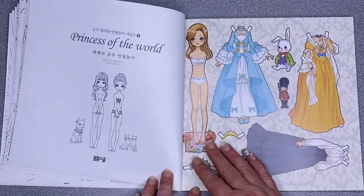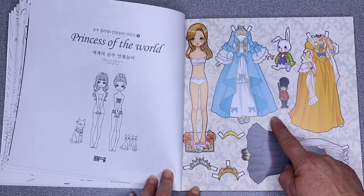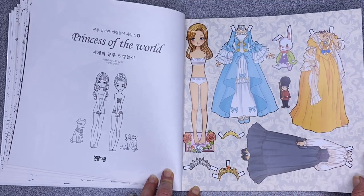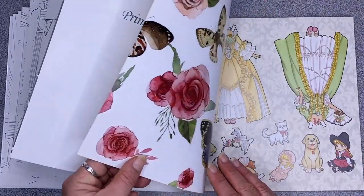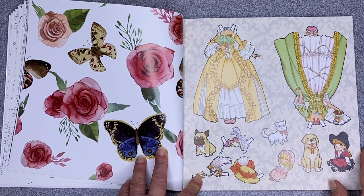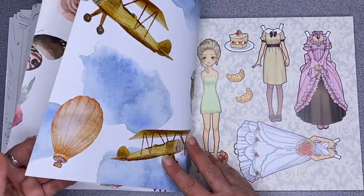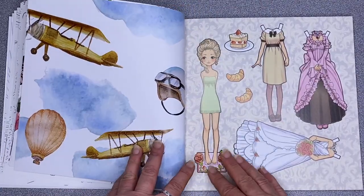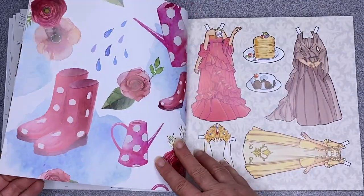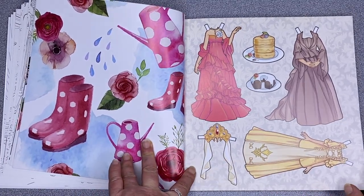Then we have the paper dolls. You've got one doll with a number of outfits and little elements. There are tabs to fold over for the crowns, you can dress her up, and the back has been coloured as well. You can just cut those out and have a great time with them. These are on a glossy coloured paper with a laminate on it so it's not smudging. I like the images they put on the reverse — they're pretty cute.